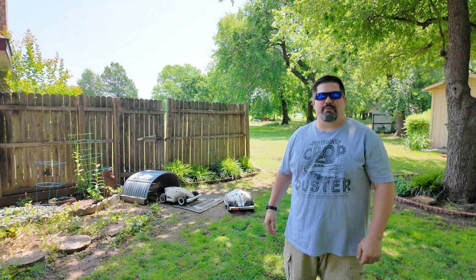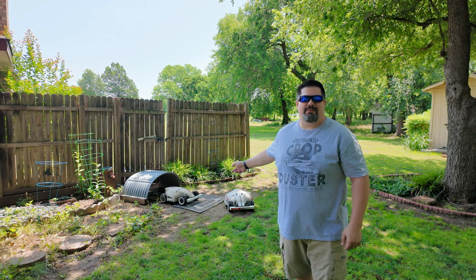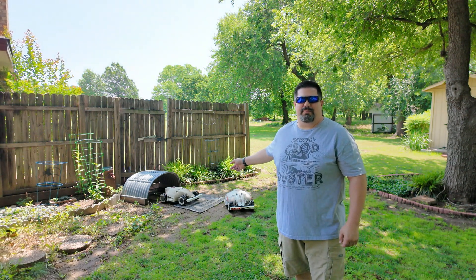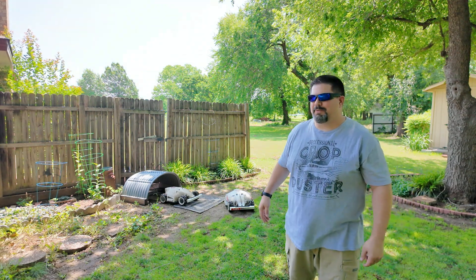Hey guys, CrazyPostman here. So if you remember a few episodes back, I took my Luba 5000 and did a little bit of harsh surgery on it to maybe help with the deck clogging situation.